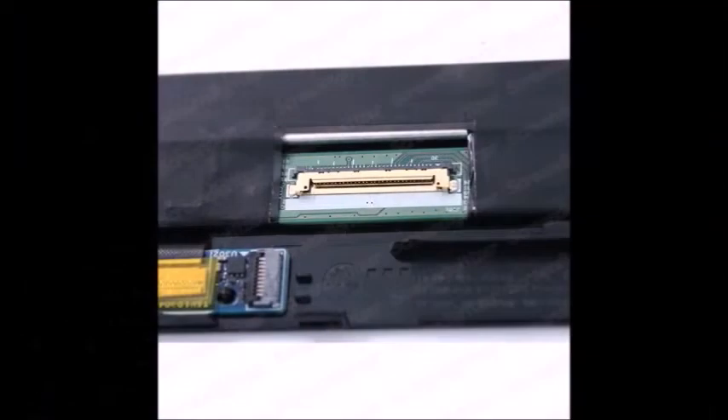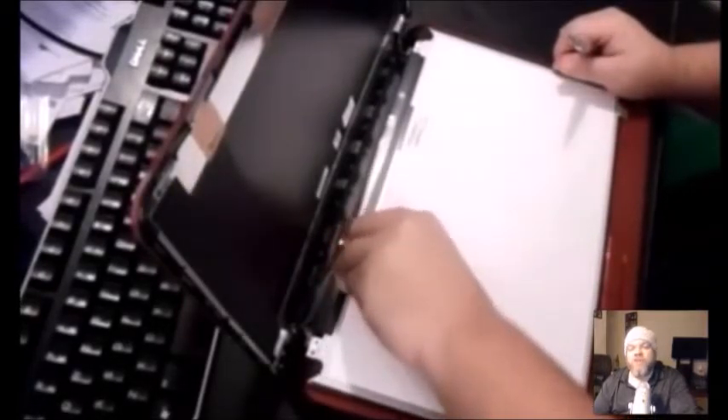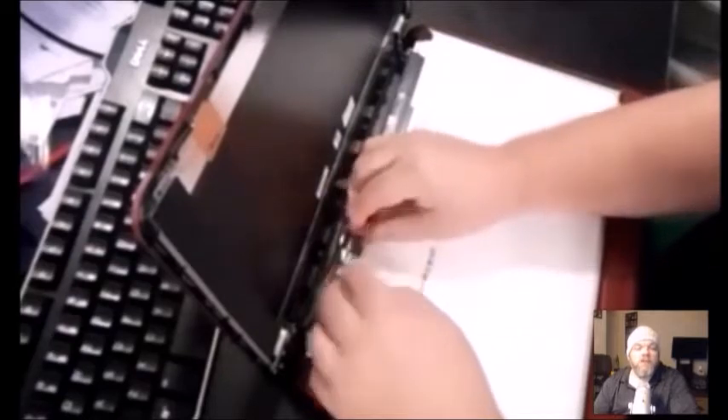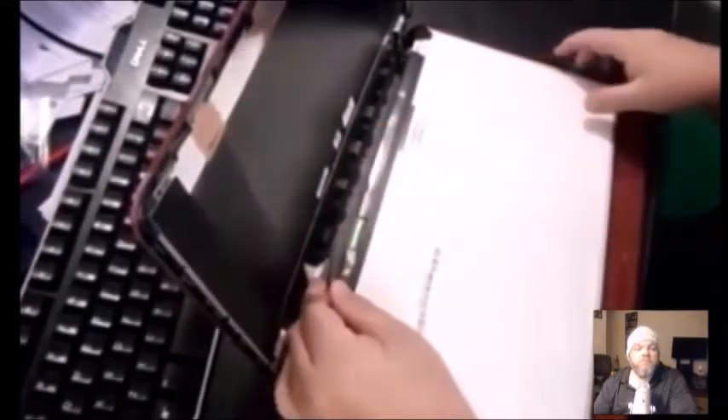Your lid might have some adhesive, so gently work that off, then pull the lid down. There will be a ribbon attached to the screen — take the tape off where the ribbon is held and use your fingernails to pull it free. You may also have a webcam hooked in here; the webcam has its own ribbon that goes around the frame. Disconnect the webcam using the same principle as the main ribbon. Then voila — that exposes the screen and you can just take it off.